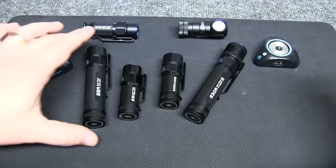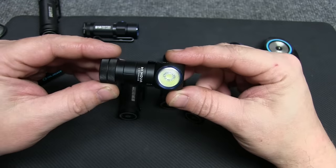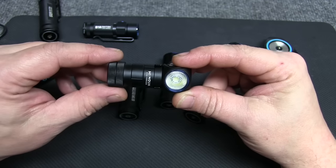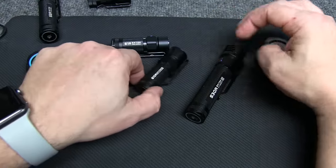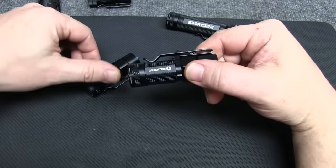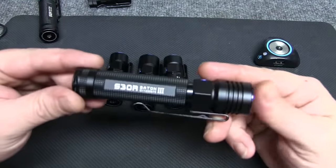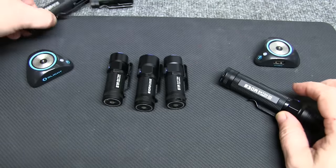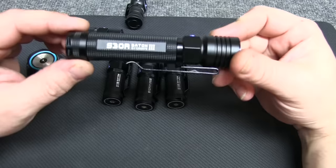They all serve a different purpose for me. If I didn't have any of them, I'd probably go with the S30R because of the size, runtime, and output. The S1R will go with my Leatherman. The H1 stays in the garage for the shop. The S30R will go in my glove box. If I had to choose just one, it would be the S30R for its output and runtime — though the S2R is a close second with its smaller size.